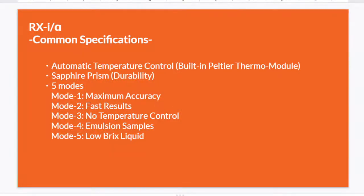Here are some common specifications of RxI and Rxα. They both have automatic temperature control, which means a built-in Peltier thermal module. Our PAL or MASTER had automatic temperature compensation, which compensates the temperature and reads the value as if the temperature is 20°C — it adjusts the values, not the temperature. But the Rx series can actually control the temperature. So that is the difference between automatic temperature compensation and automatic temperature control.